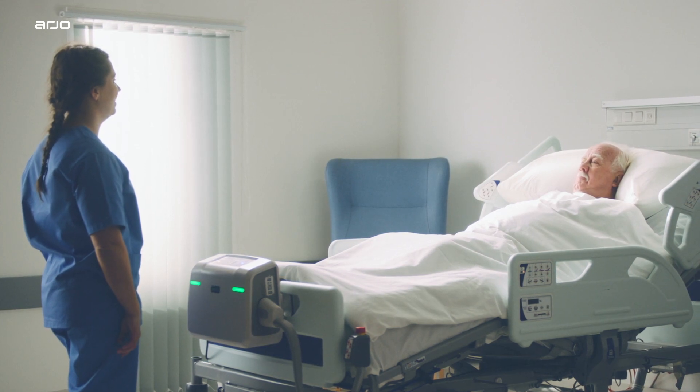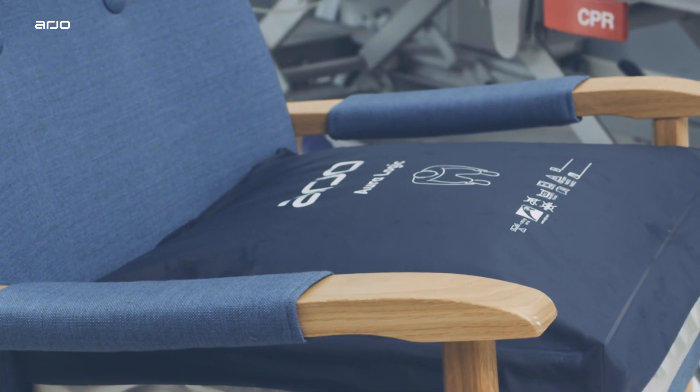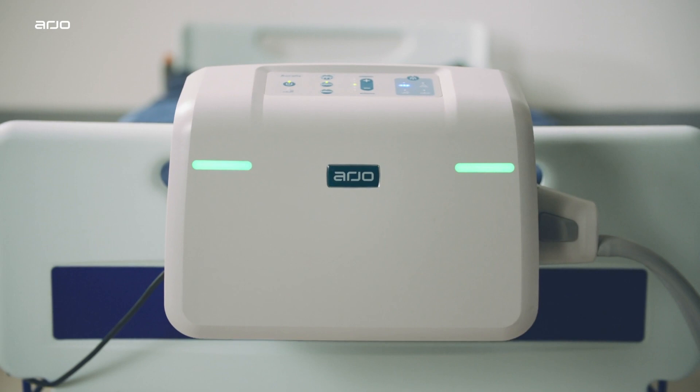The complete Oralis range includes a mattress replacement, mattress overlay, seat cushion and bariatric mattress replacement, all of which can be operated from the Oralis pump.